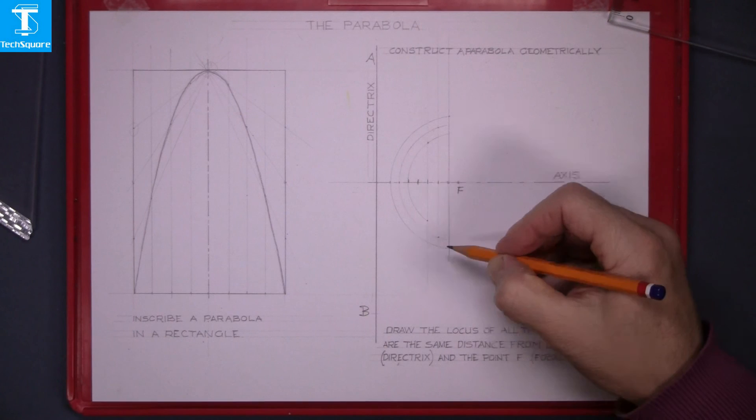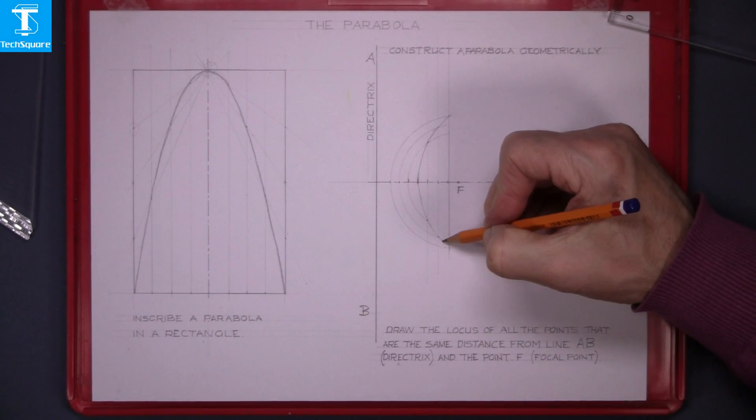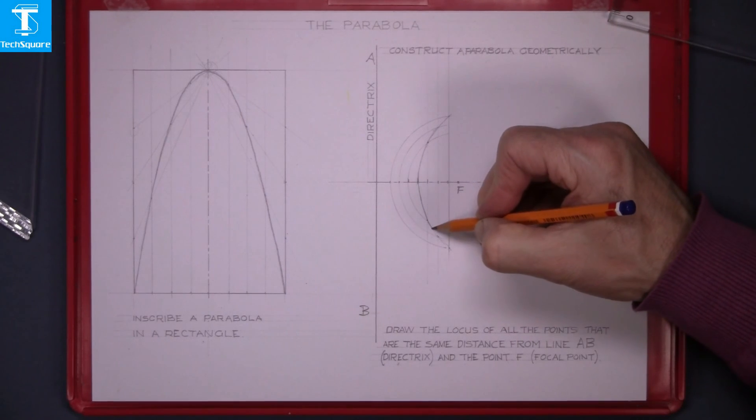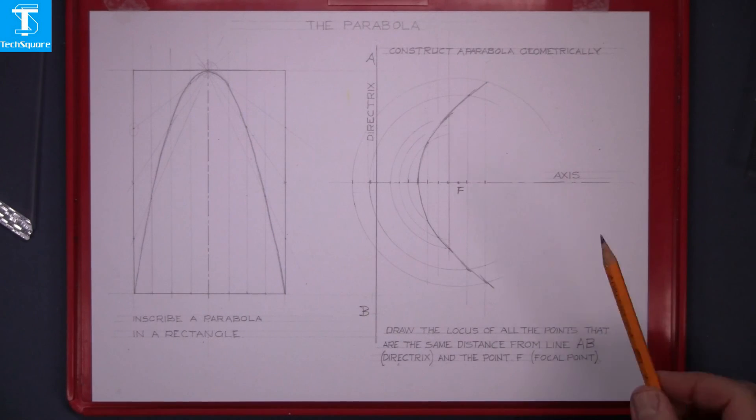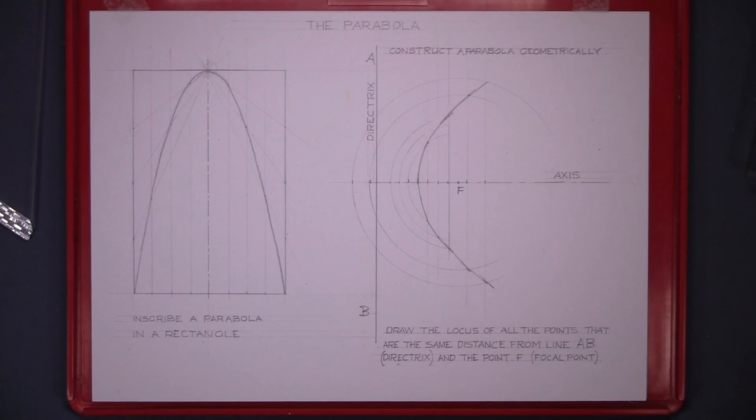Join the points with a smooth freehand curve and that's the parabola constructed geometrically.